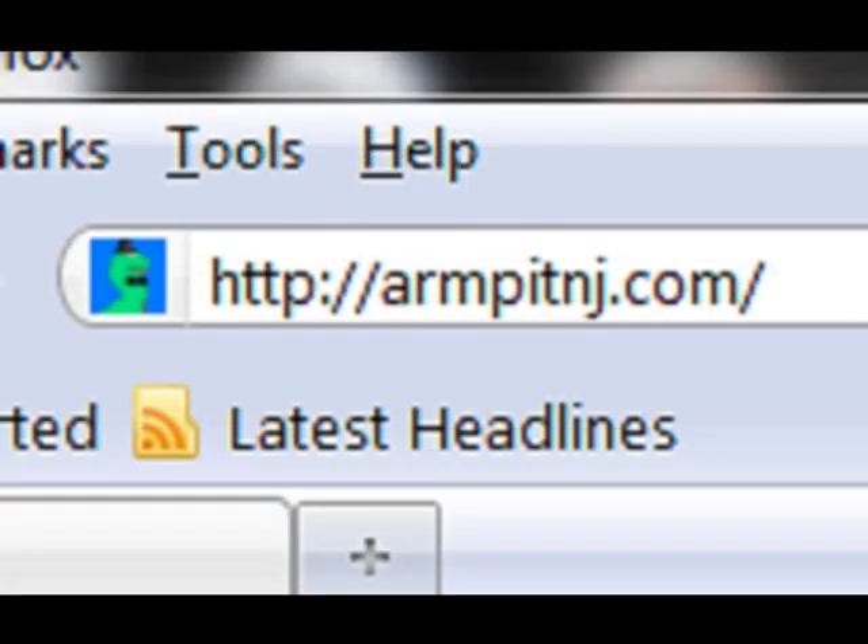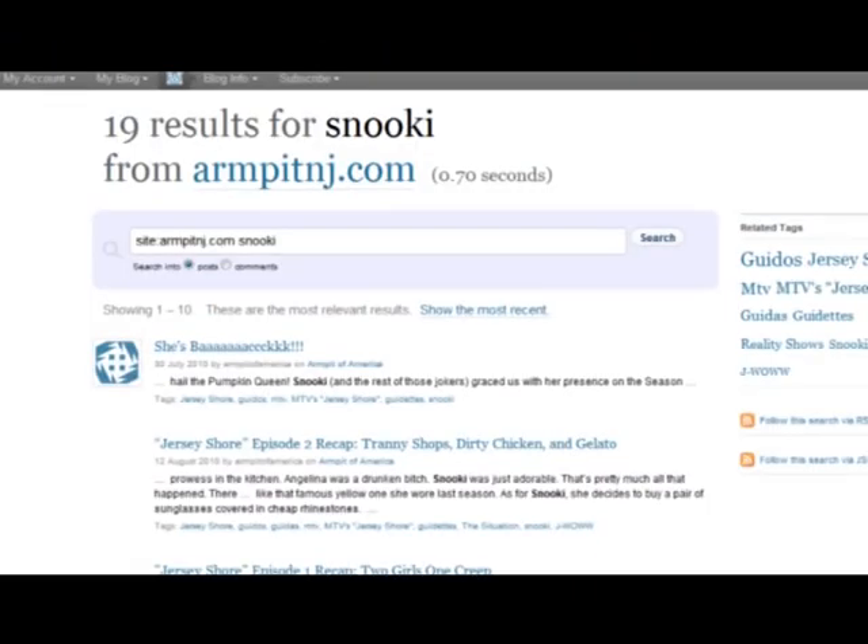As anyone can tell from my blog, rmpitnj.com, I have a bit of an obsession with Snooki. And though I tease her a lot by calling her a slut or saying how she looks like a pumpkin, I do it out of love. And what better way to show my love than by creating a life-size replica of Snooki out of pumpkins — a Snook-a-lantern, if you will.